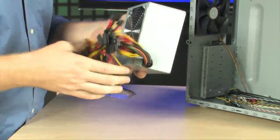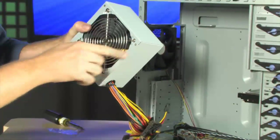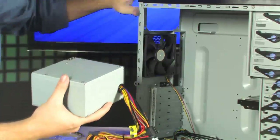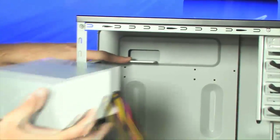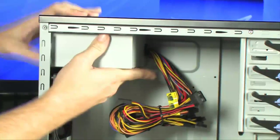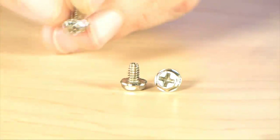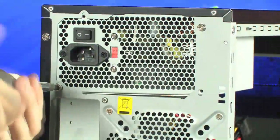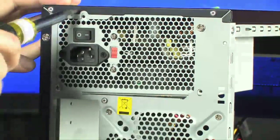Our next step is to install the power supply. Orient it so the fan is facing down. In the case, there is a guide rail, so simply line up the power supply and slide it in. Then take the four included screws and screw in all four at the four mounting points.